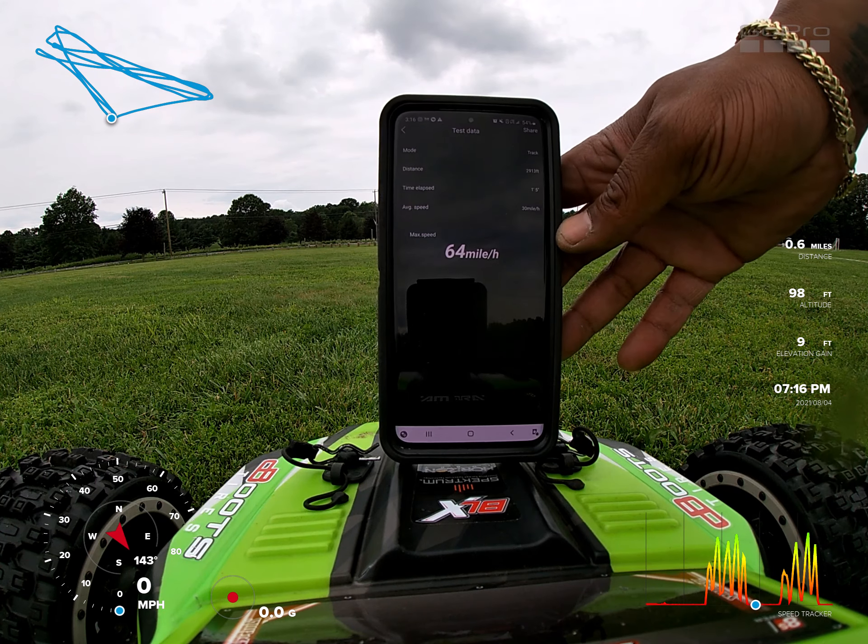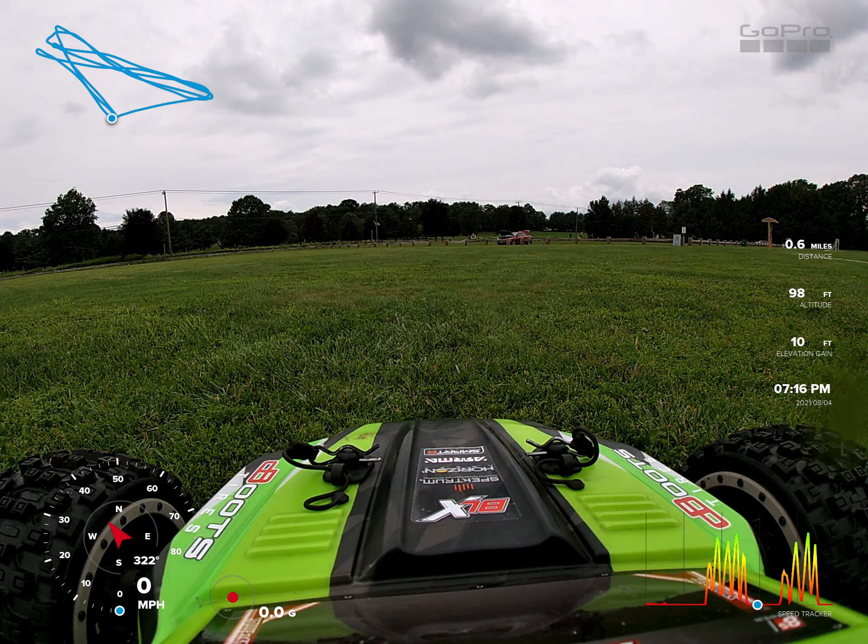64 — I'll take it. Oh, one more time though.